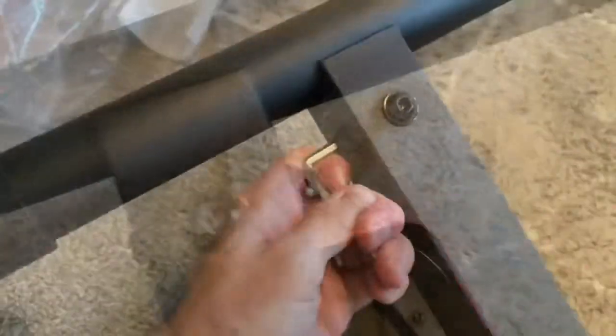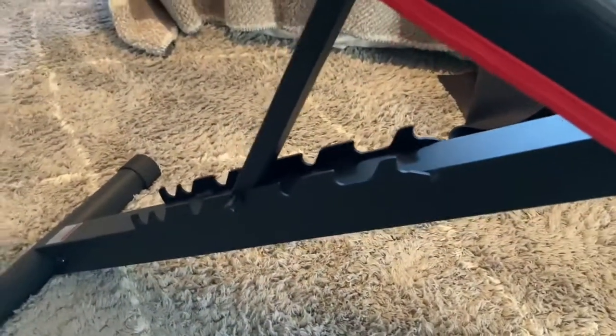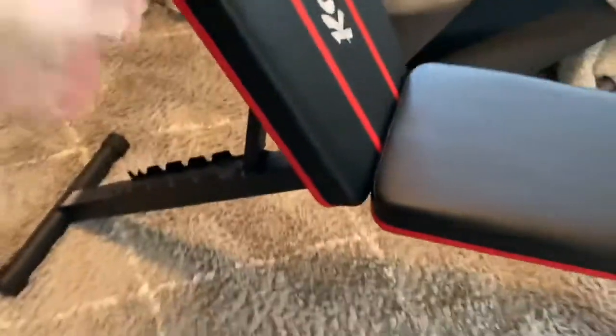We've got three nuts and three washers — put the washer through the nut, put it on, and tighten them down. That pretty much takes care of assembly. We'll be putting the foam pads on, but we need to put the safety pins in as well. You'll have to take the safety pins out if you're going to fold the bench up and transport it. The safety pins basically prevent the legs from folding in on you, which is pretty important. They could be a little tighter, but as you sit on it and put weight on the unit, it's going to put pressure against that pin and lock it down extremely tight.